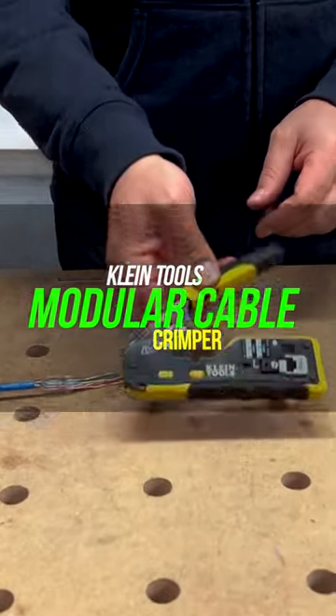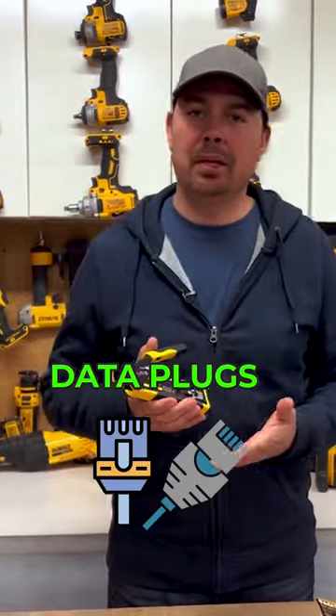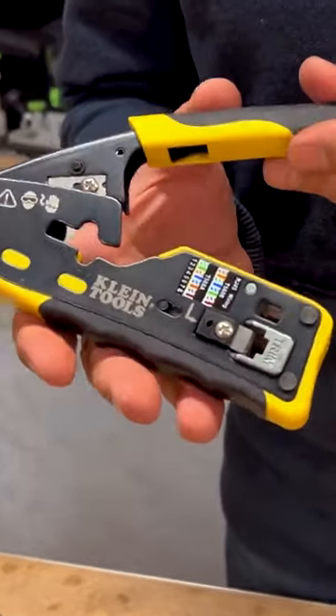This is a Klein tool, specifically a crimper for your data plugs. First look — it's got a little bit of a rubber handle here, which is nice.